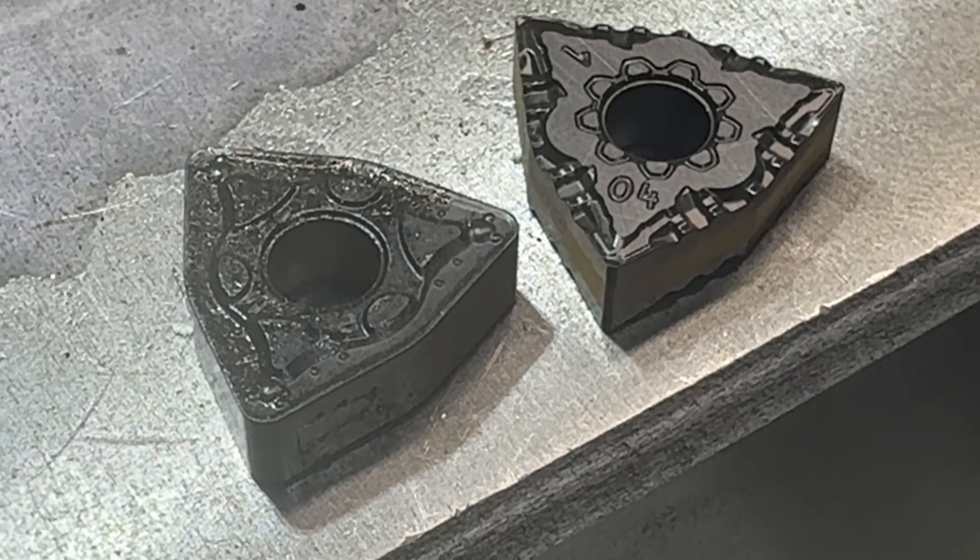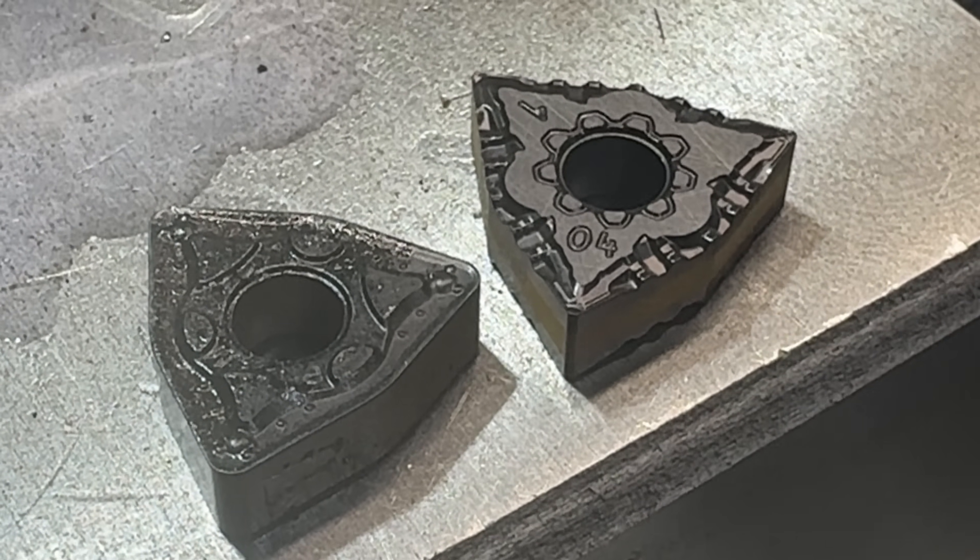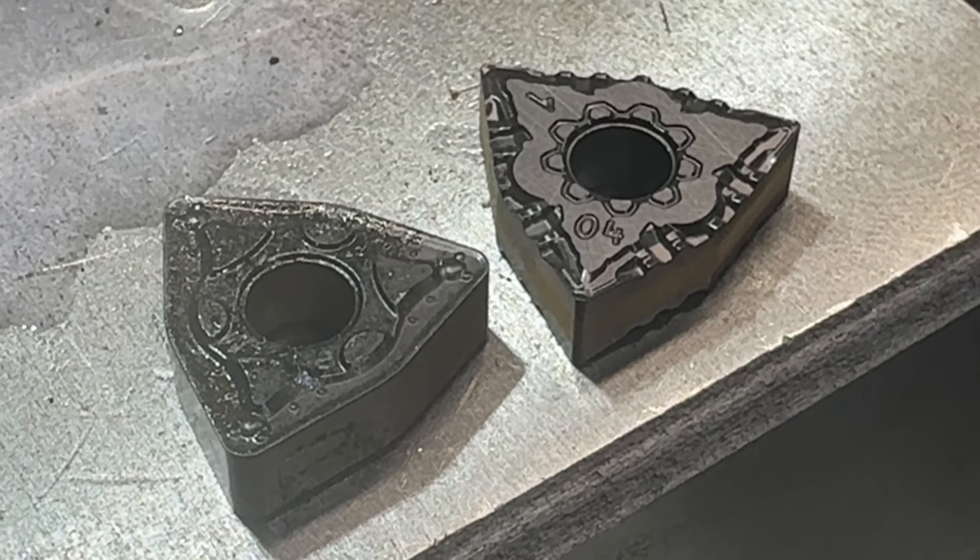I'm going to swap inserts here from a 1.2 nose radius to a 0.4 — just when you're working on smaller shafts that tend to vibrate, the smaller the nose radius the better it'll cut.